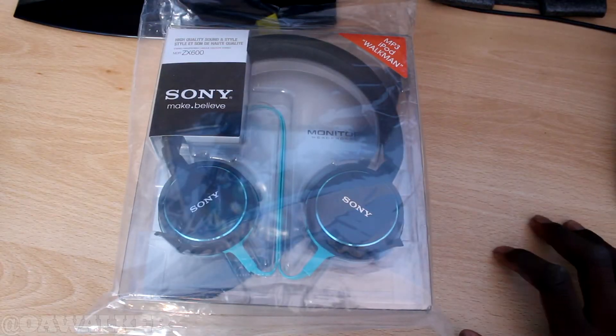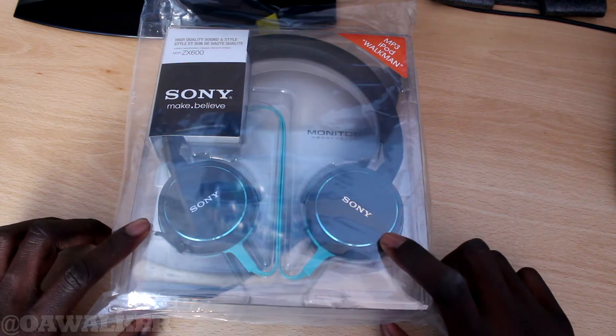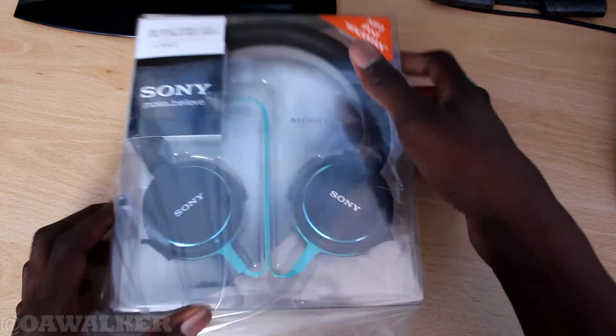Welcome, and in this video we're going to be doing a quick unboxing and a first look at the Sony headphones. These are the ZX600 headphones — they're pretty good, I picked them up on Amazon.